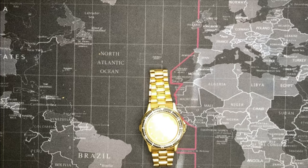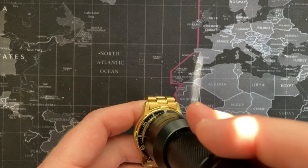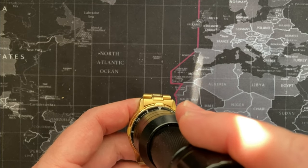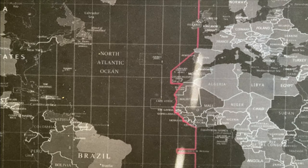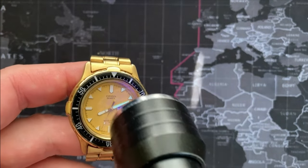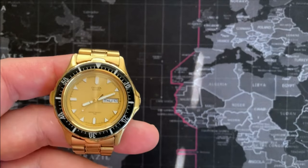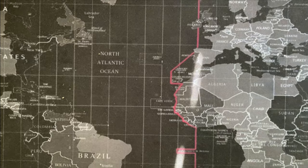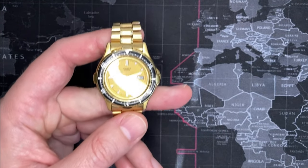It's very bright out in this room, but I will try to get it as much light as I can. The lume is either dead or it's fake, because this would definitely light it up but I'm not seeing anything — so no lume.